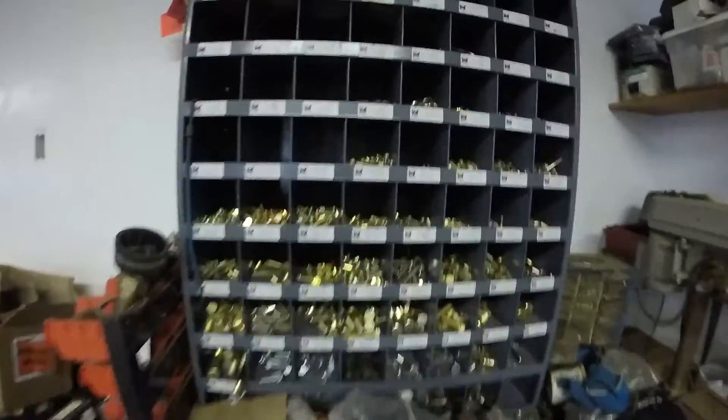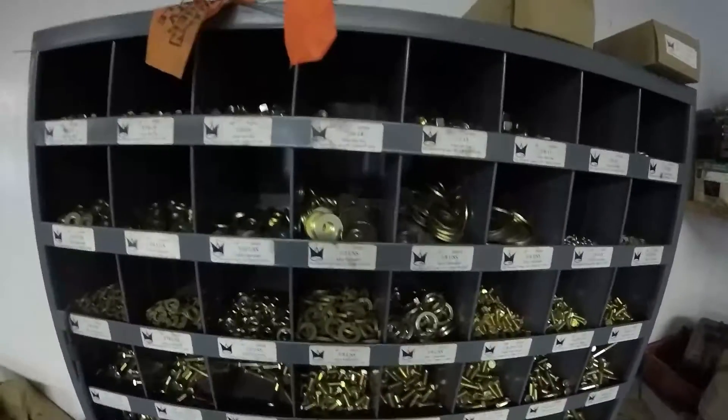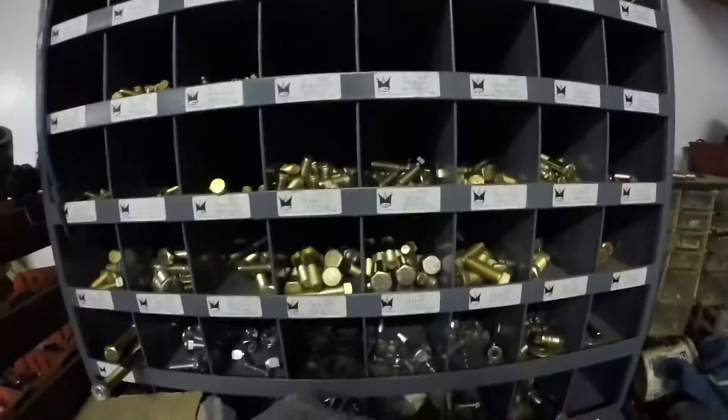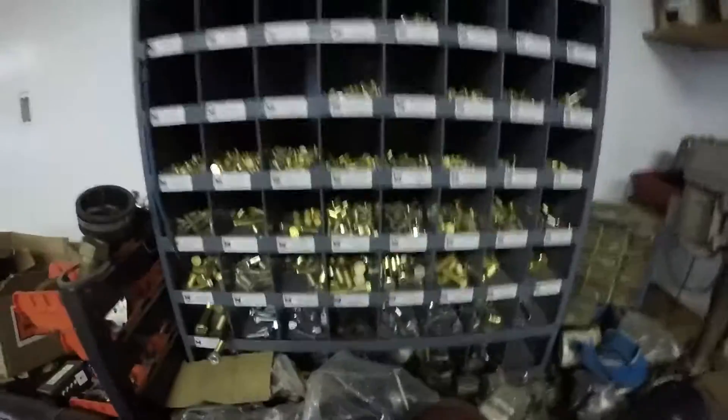Look at this beautifully finished, expensive, expensive project. Oh, look at that. Looks great.